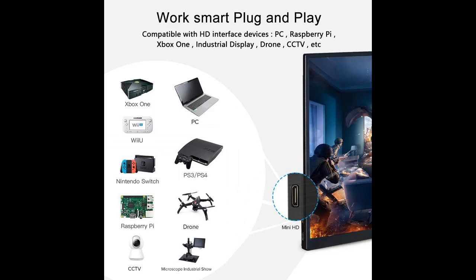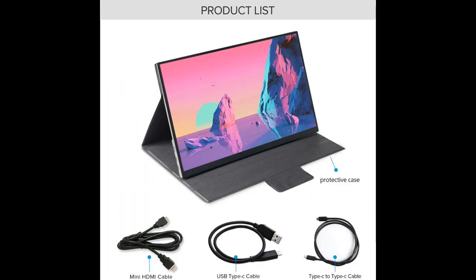The protective sleeve is made with a durable PU leather exterior and a soft lining to keep your monitor safe. It can fold to create a stand for reading or watching, and also makes the display even more easy to carry around.